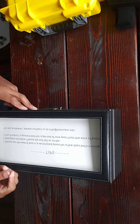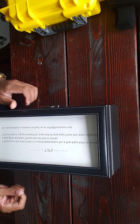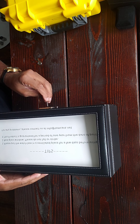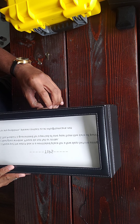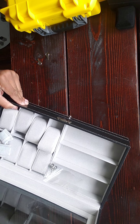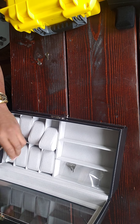I wouldn't recommend putting thousands of dollars in this little box with this little lock. I mean, it's real glass and leather, so it's a nice box, but if somebody wanted to steal your stuff they could just break the glass. The lock is cute, I dig it, but I'm not expecting top-notch security. There's also no way to anchor this down, so someone could just grab the whole thing.